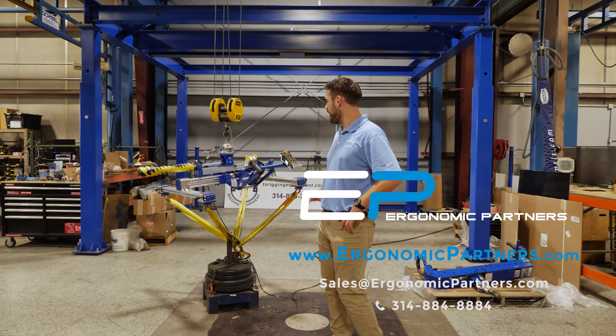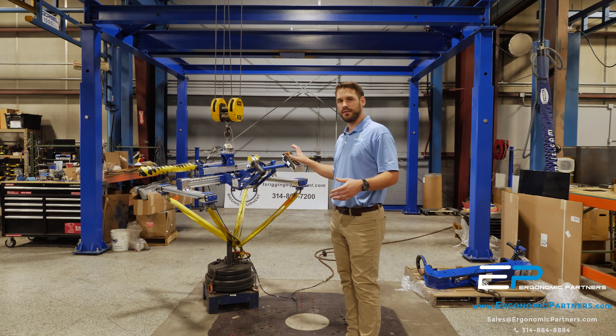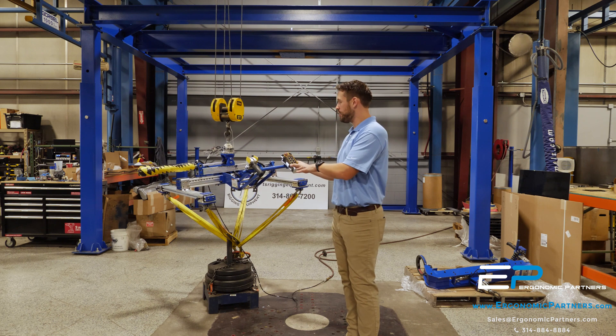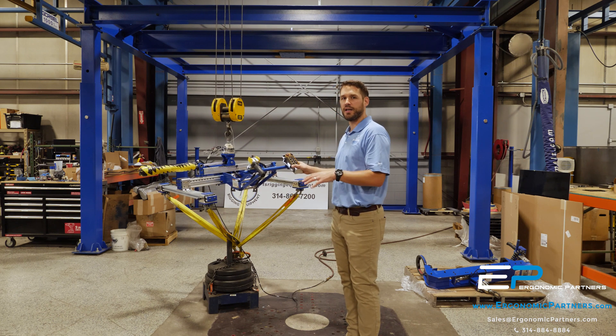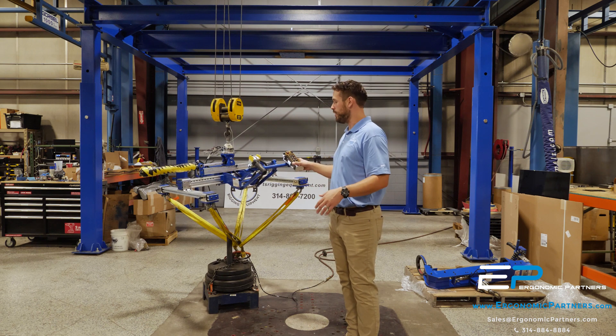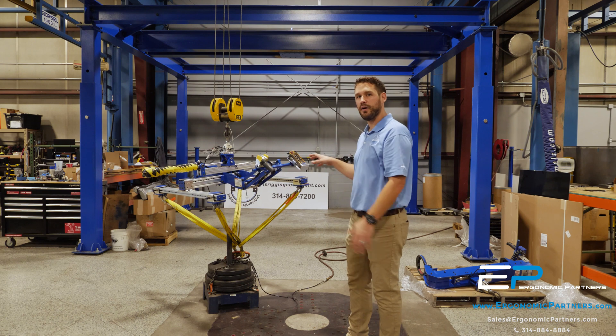Hi, today we have a custom spreader bar assembly that we built for a large electronics and computer manufacturer. For their application, they were looking for us to design a custom spreader bar that can dramatically shift the center of gravity and also pull these pins and shift their other lift points in and out.